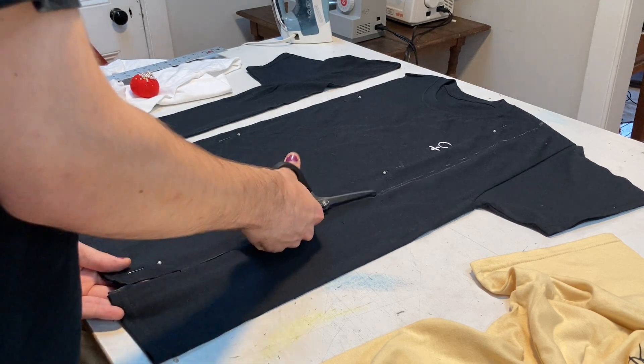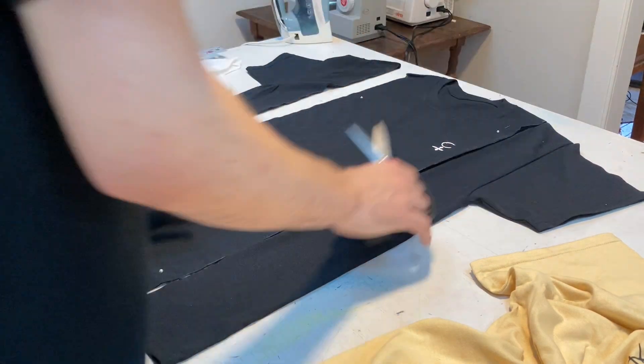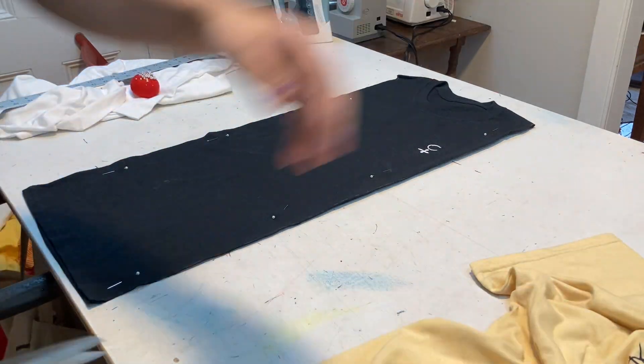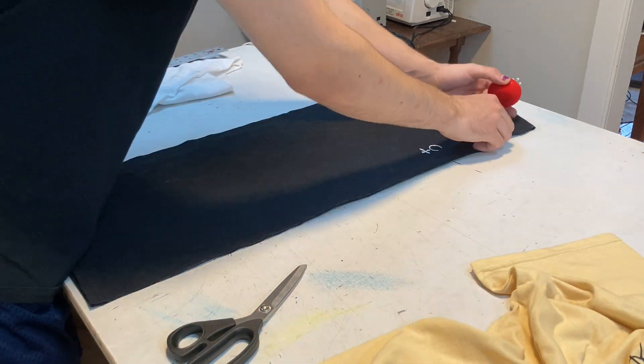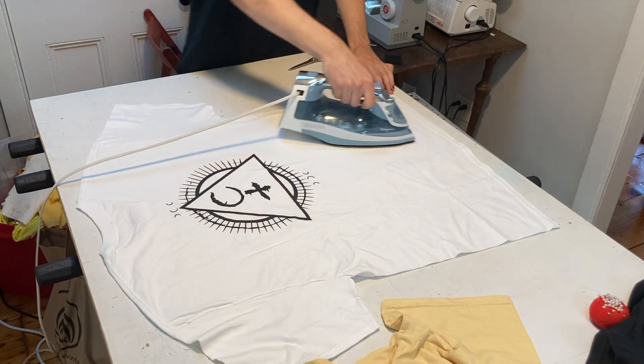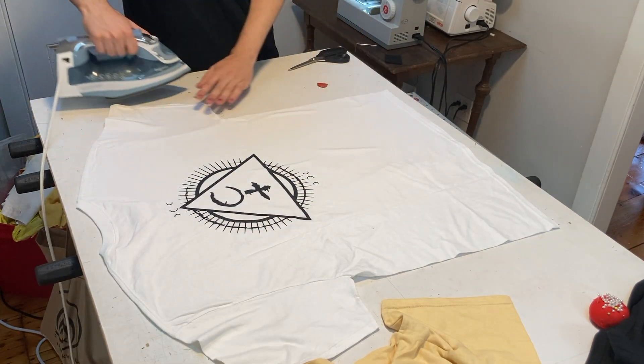After you're done cutting, you can decide what to do with those sleeves. You can sew them onto another shirt, throw them away, or cut them up and make confetti and make it rain inside your room. You can really do whatever you want.